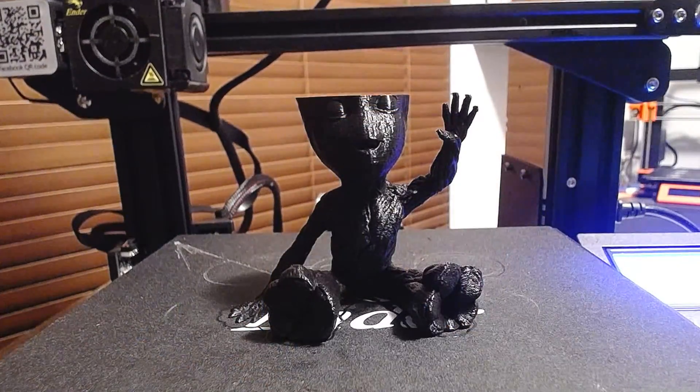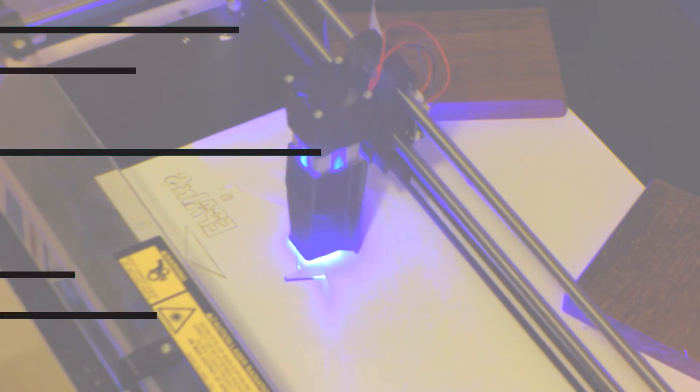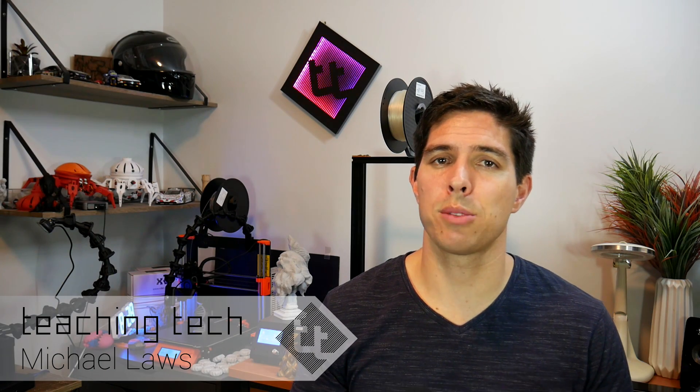It's finally here — my complete guide to making Octalapses of your 3D prints. It has been a long time since I first promised this video, but I hope you appreciate I've tried to make it as comprehensive as possible. I also waited for the new version of Octalapse and I've included some of the new features you'll find in that.